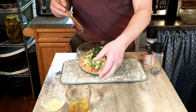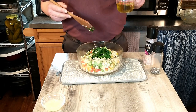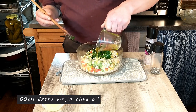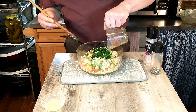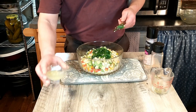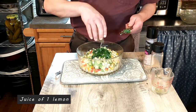The final two steps: we're going to add 60 milliliters of olive oil — drizzle that in. And the final step is lemon juice — that's the juice of one lemon — and we're going to add that.